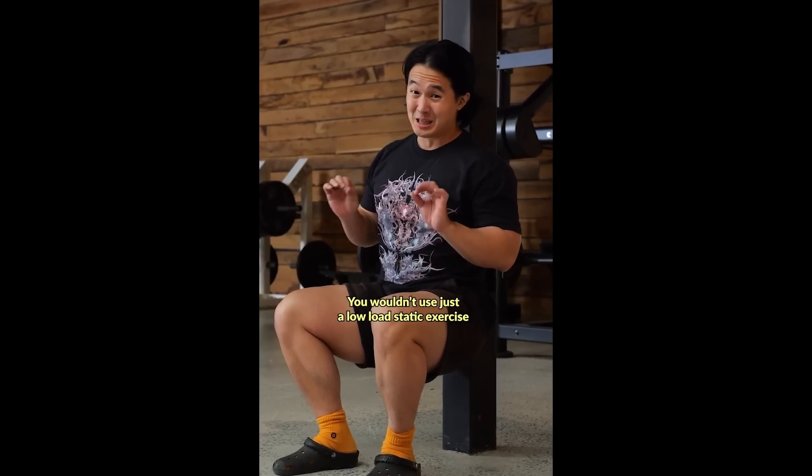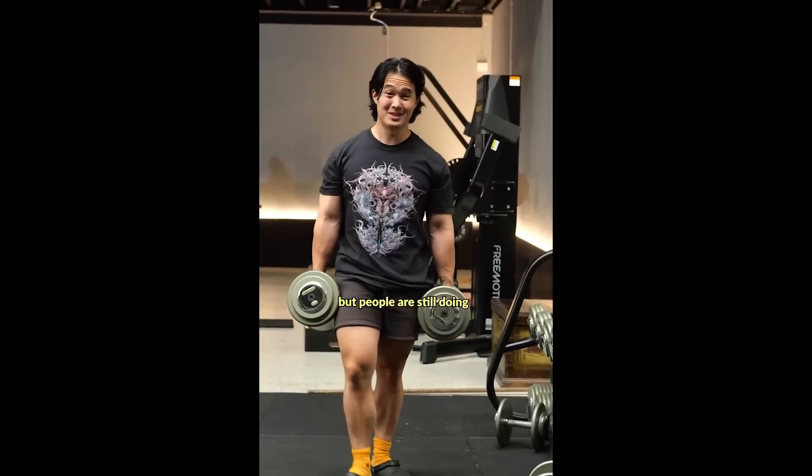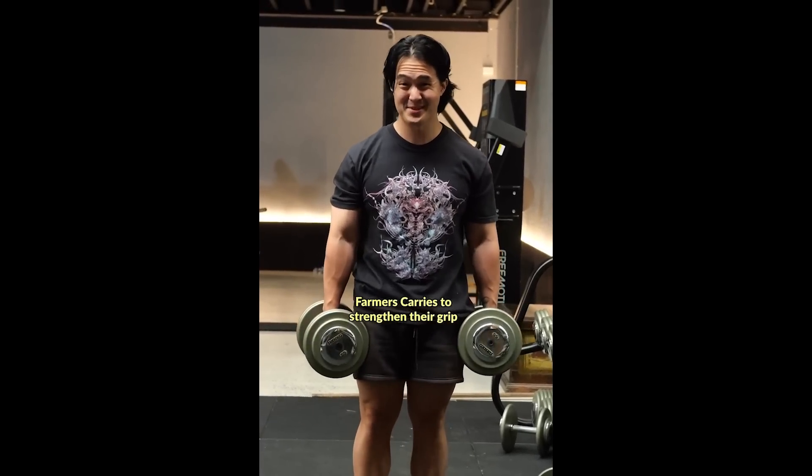So let's start from the beginning. You wouldn't use just a low-load static exercise like this to strengthen your legs, but people are still doing long sets of farmer's carries to strengthen their grip. It's true that performing a loaded carry with a weight that you can hold for an extended period of time is not going to build maximal supporting strength in the gripping muscles, but it will still do well to build strength endurance in the gripping muscles, which is arguably a more applicable life skill than maximal supporting strength.